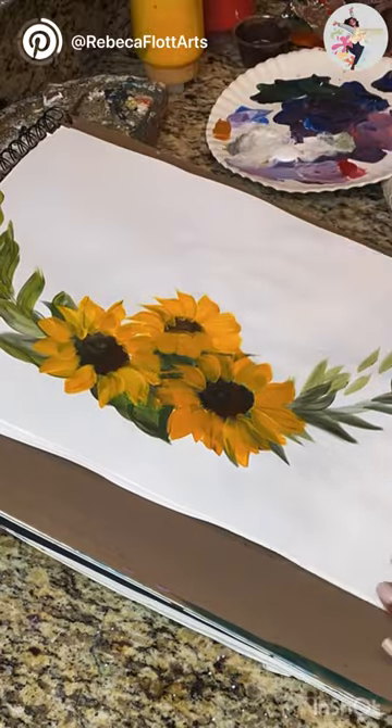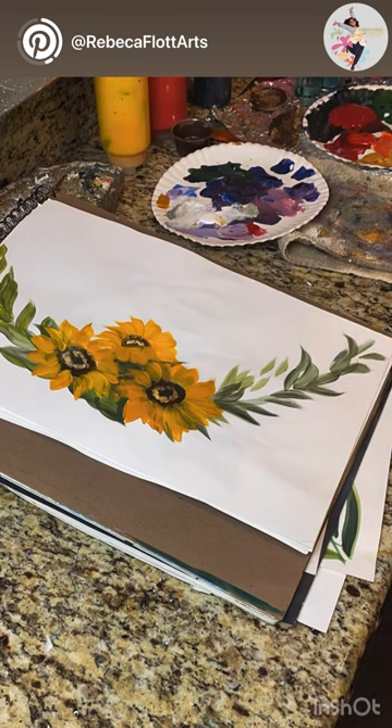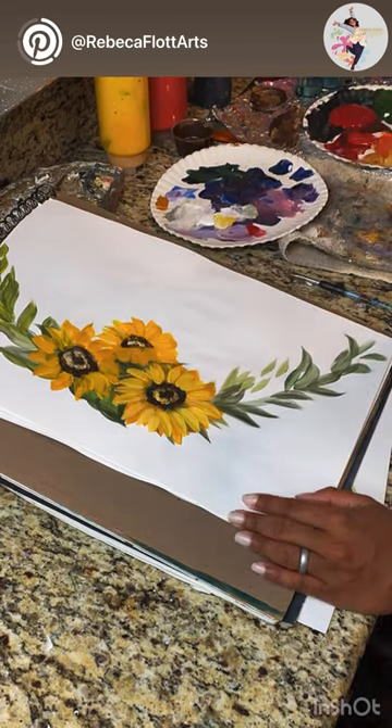As you can see, don't forget the highlights. Sometimes you need to let it dry to do the highlights. And after that, I start touching up on the branches, bring some little flowers here.